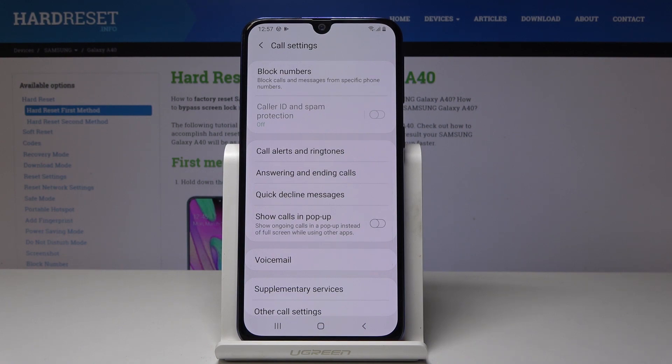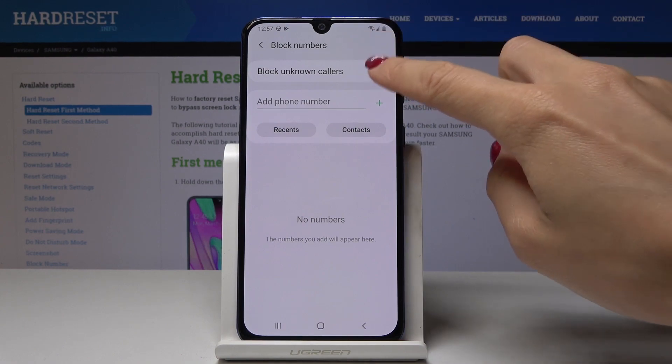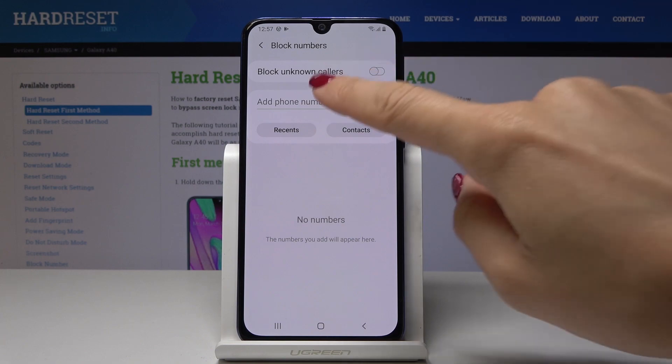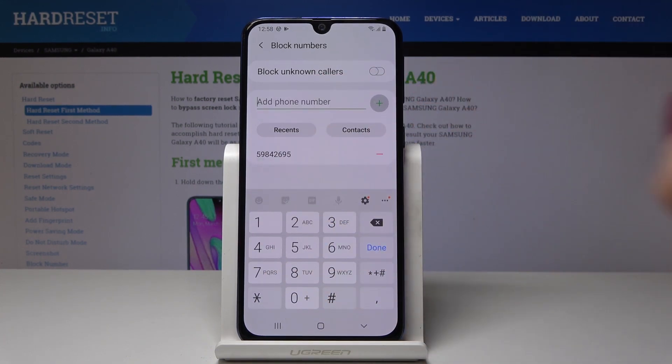Now the first option is 'Block number,' so just open it. You can block all unknown callers by toggling the switch, or you can add a specific phone number by typing it in and clicking the plus button.